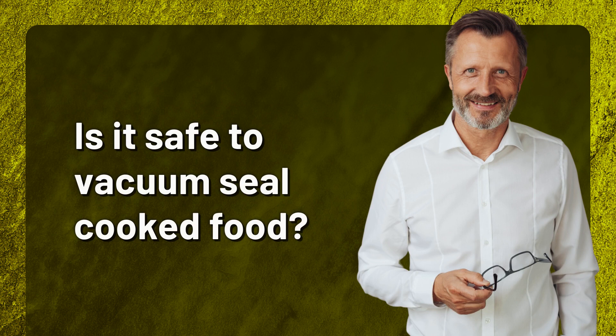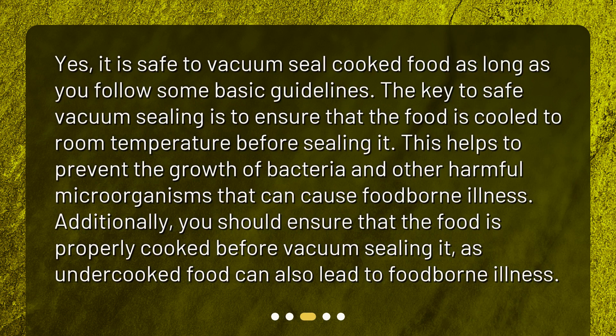Is it safe to vacuum seal cooked food? Yes, it is safe to vacuum seal cooked food as long as you follow some basic guidelines. The key to safe vacuum sealing is to ensure that the food is cooled to room temperature before sealing it. This helps to prevent the growth of bacteria and other harmful microorganisms that can cause foodborne illness.